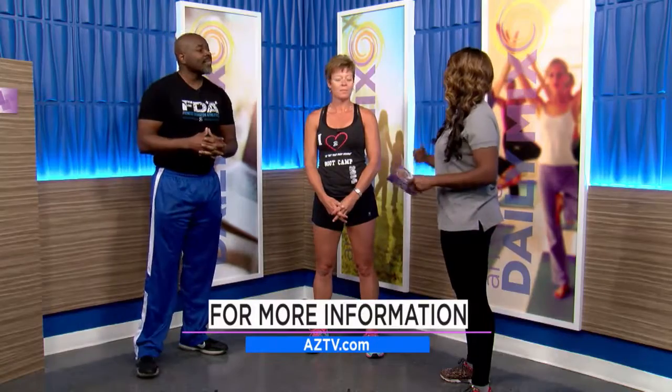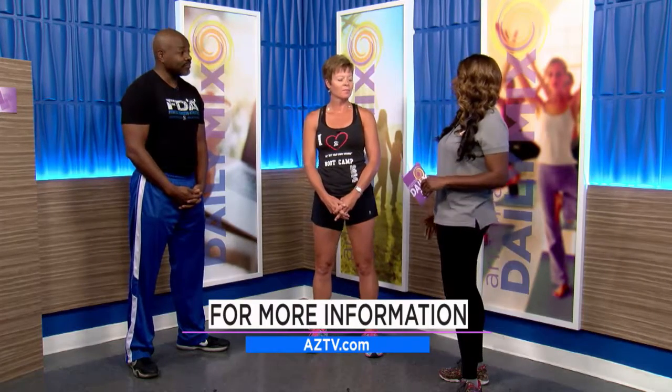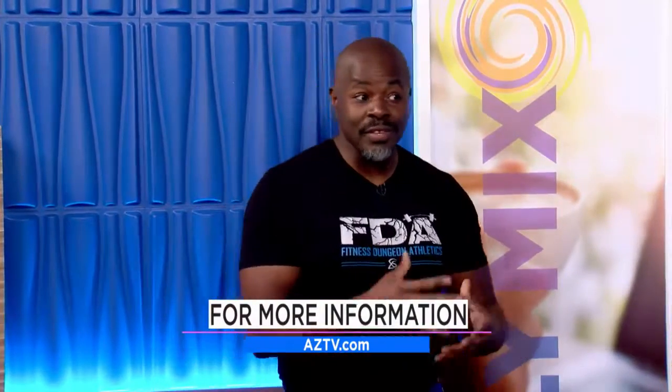Tell us a little more about the dungeon — you're located in Queen Creek, Arizona. We're gently nestled in Queen Creek, and it's a 30-minute blast. People who come usually end up staying — I have one athlete who's been with me for four years. We're always changing things up; right now I have an athlete working on handstand training. I like to incorporate the mind and body, so I don't tell people what we're doing beforehand — a little surprise adds to the effectiveness.